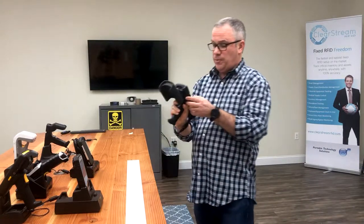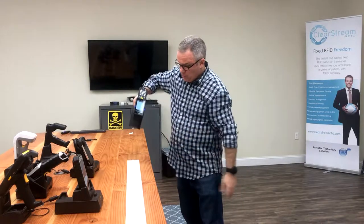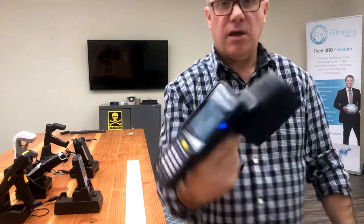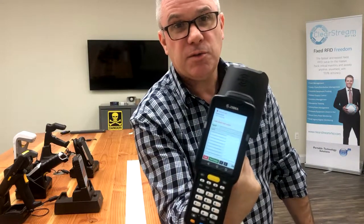They just got to 34. So now we're going to try it the right way and you'll see what the big difference is. We're going to aim it at the tags, we are going to pull the trigger — 34 tags in less than a second. Big difference between doing it the right way and the wrong way.